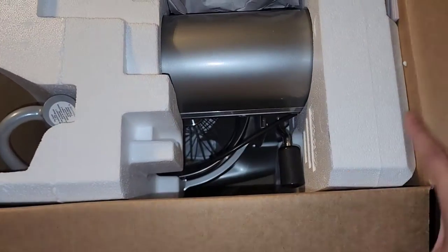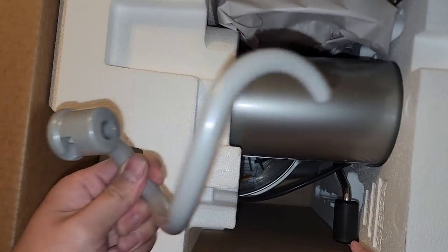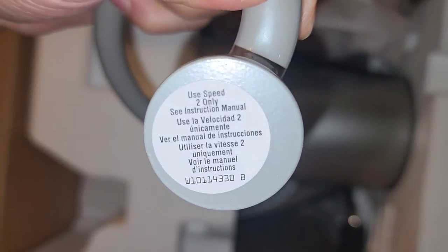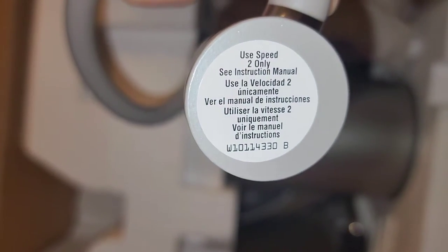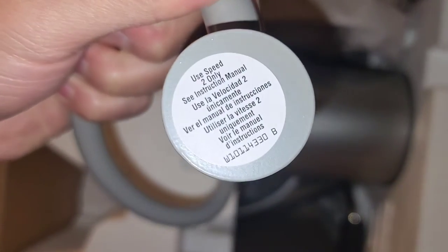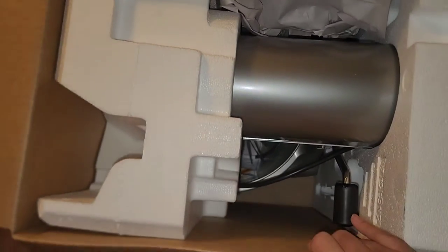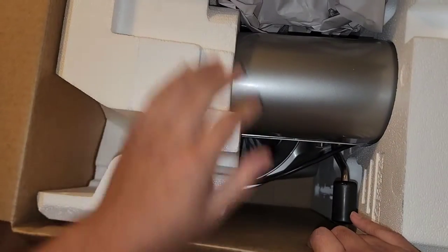Now we can finally access the machine. There's the dough hook on top. It says on the label: 'Use speed two only.' So they tell you not to use higher speeds with the dough hook. People are probably going to ignore this and screw up their machine.